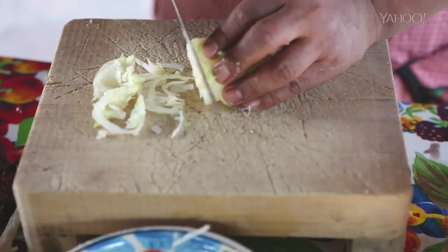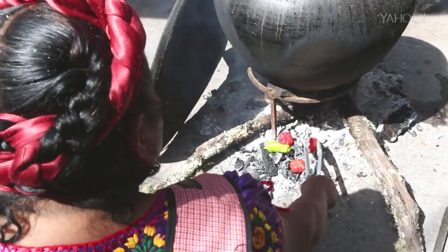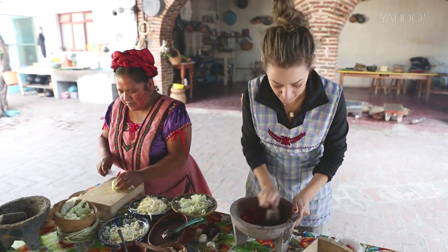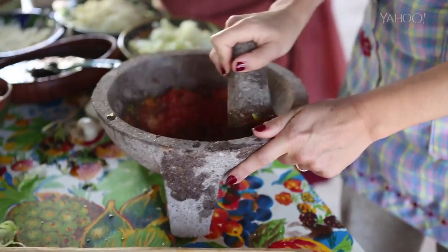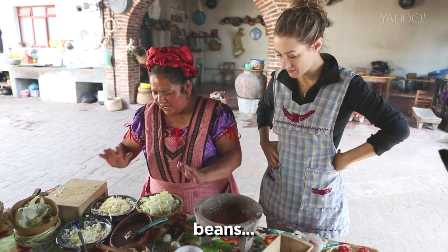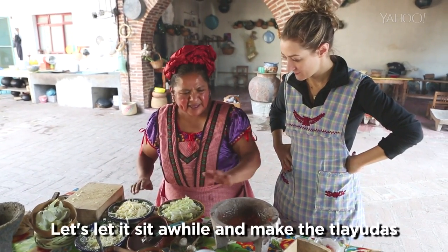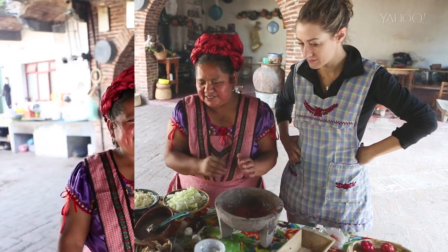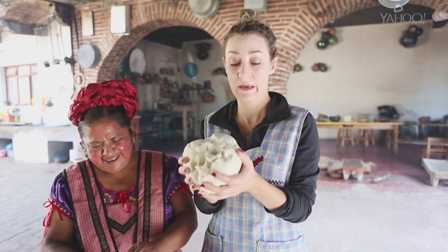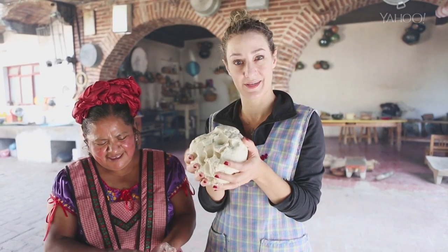The rest of the tlayuda ingredients include lettuce, meat, and an insane sauce made with fire-roasted chilis. Entonces ahorita ya tenemos salsa, frijoles, verdura, tazajo, asarlo al rato. Y ahorita vamos a hacer las tlayudas. This is a ball of cornflour and water, and we're going to make eight tortillas with it.